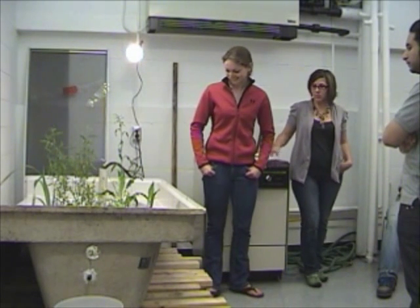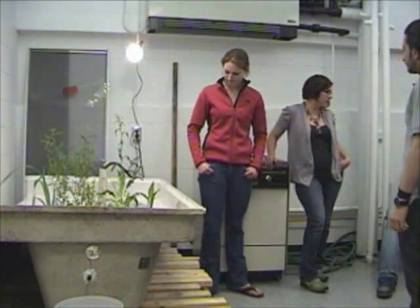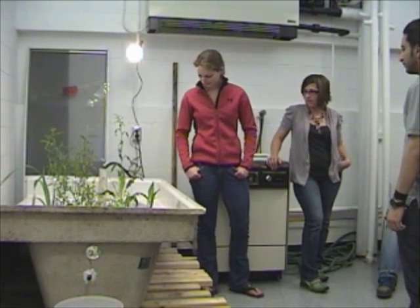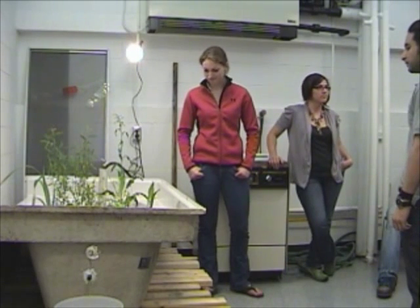It's been a really great project to see come together. It's obviously something that ideally would be outside, and the materials are really cheap and easy to get. It's pretty easy to find the plants, and it's a great system, especially if you have a yard and need more water. Thank you.